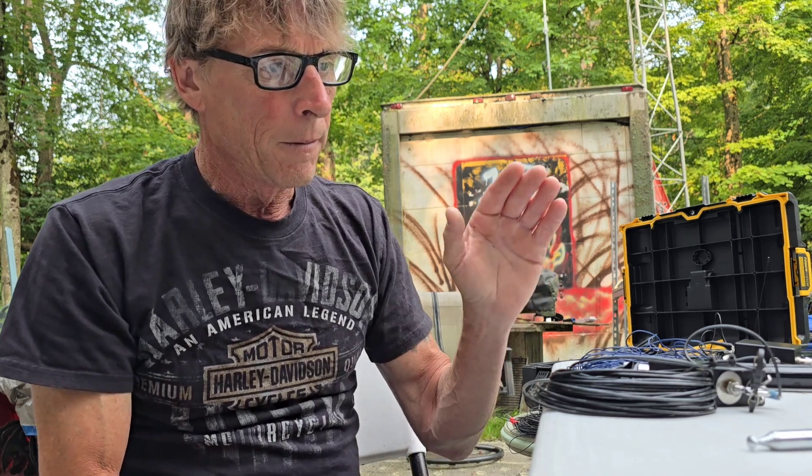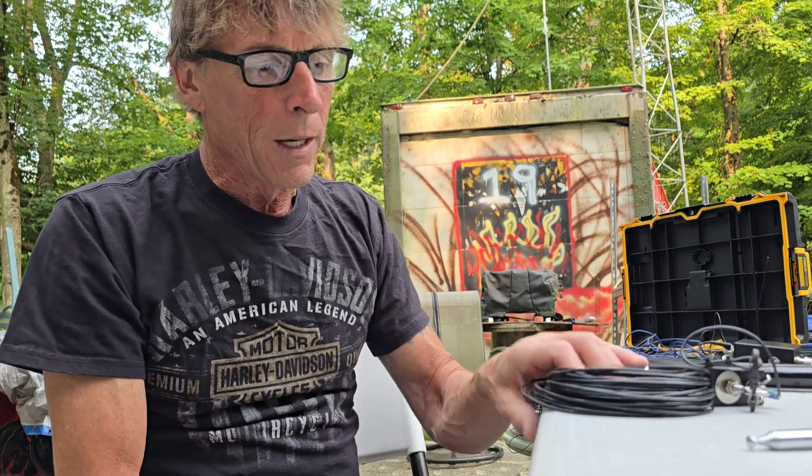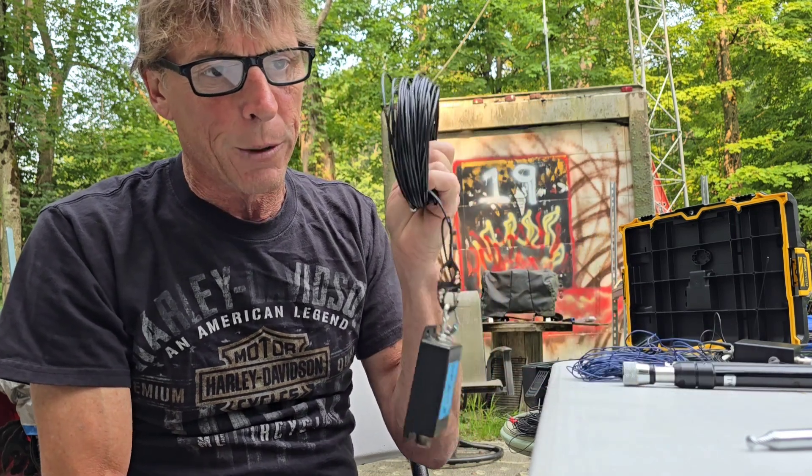I also have a mini buddy pole, the MP1 super antenna which is just like the Wolf River coil, and I've used many other antennas. Aside from an actual beam on a tower, a hex beam, or something like that, I've found that wire antennas more often than verticals will give you far better performance.